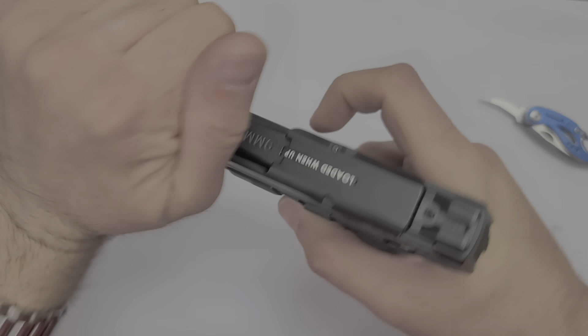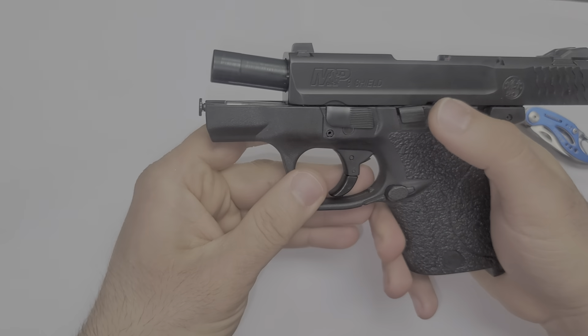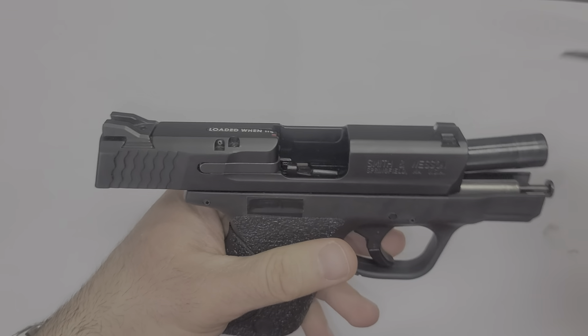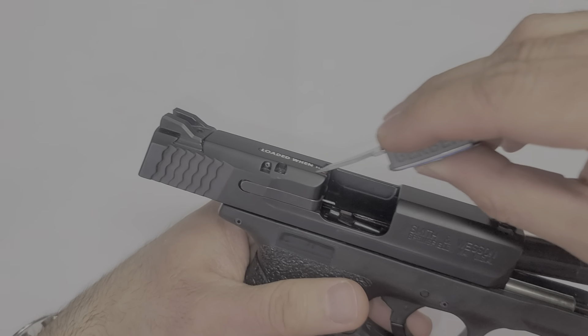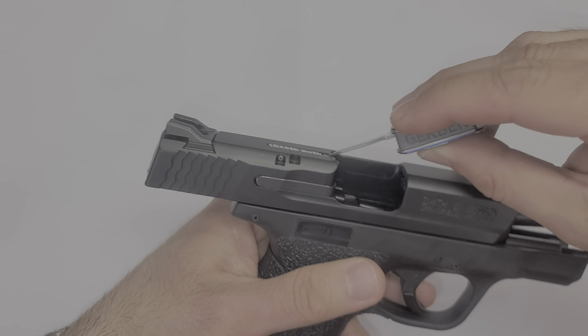Let's just make sure there's nothing in the chamber. I'll cock it back, lock it in, and push this guy down. The California version will have this indicator — it will pop up and show red.